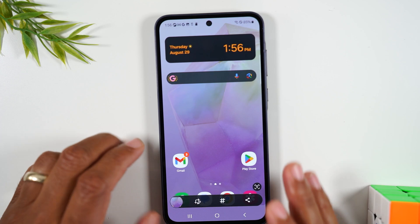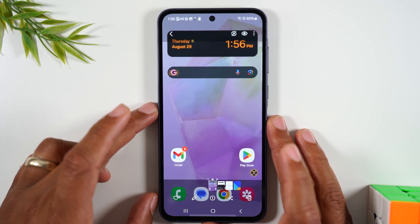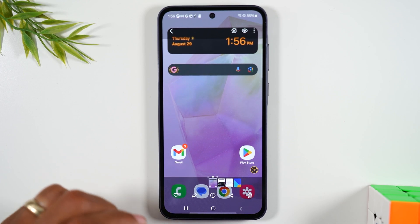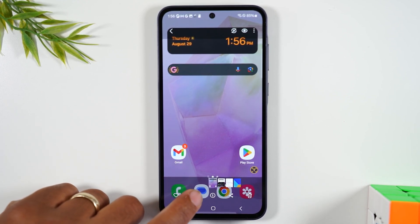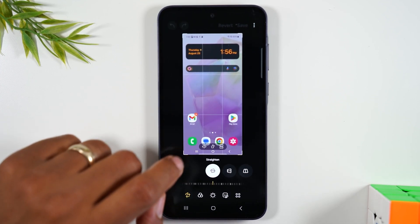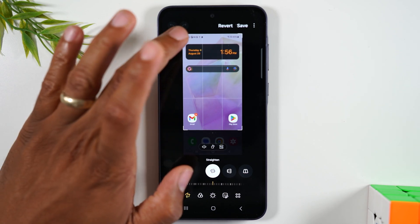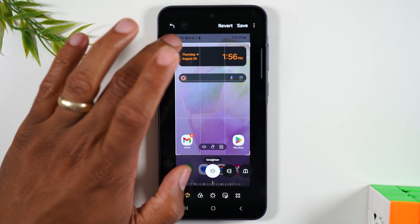If you tap on the bubble at the bottom of the screen, it will allow you to make edits to the picture after it's taken. So for example, I can tap on this little pencil right here and then it will allow me to drag from the corner to crop the picture. Maybe I want to cut some things out of the picture.